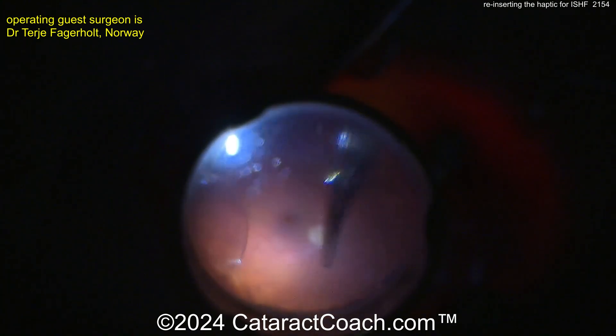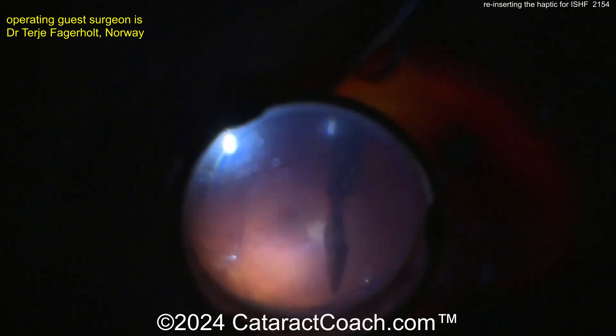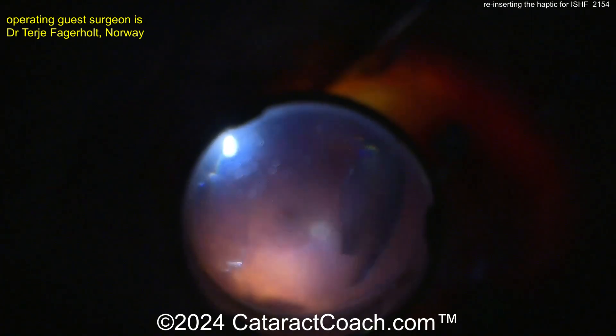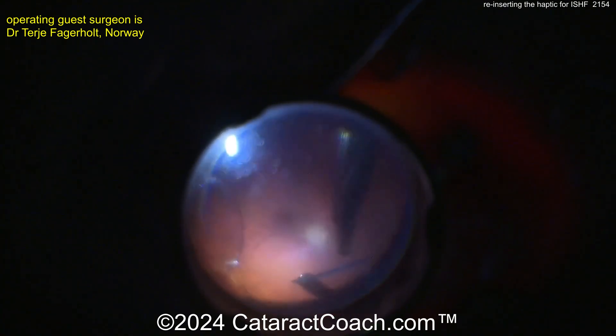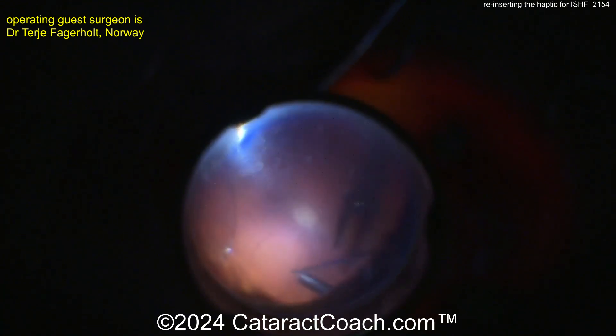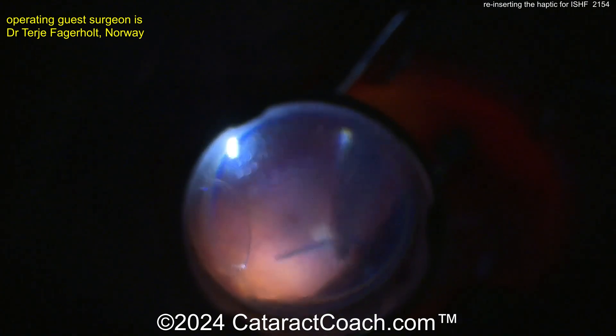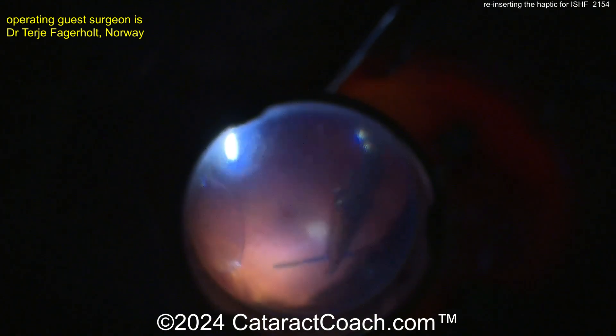Now the other option is obviously to take out this lens, which is defective, and replace it with a different lens — maybe a better lens that won't have the same issue. So now our guest surgeon is going to grab that haptic. There it is. Here's the view in the posterior segment, and you can see there's the optic. It may be easier to actually bring this up in the anterior segment in order to get that inserted.